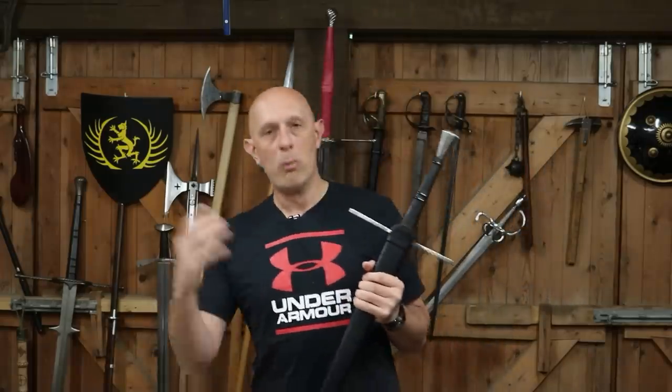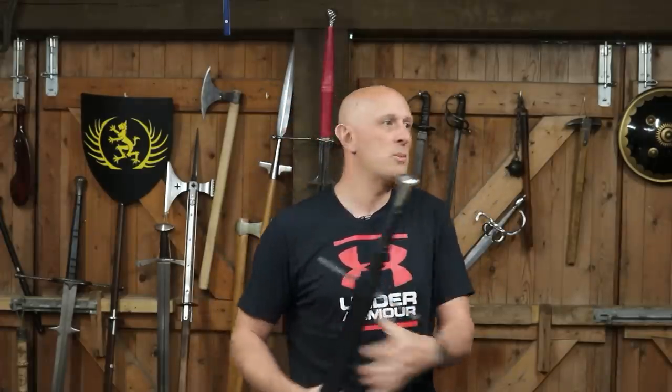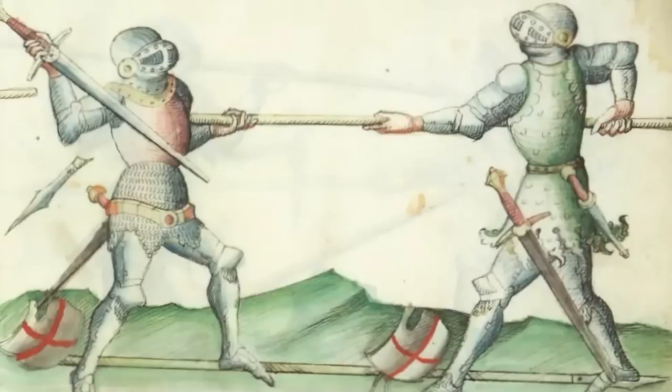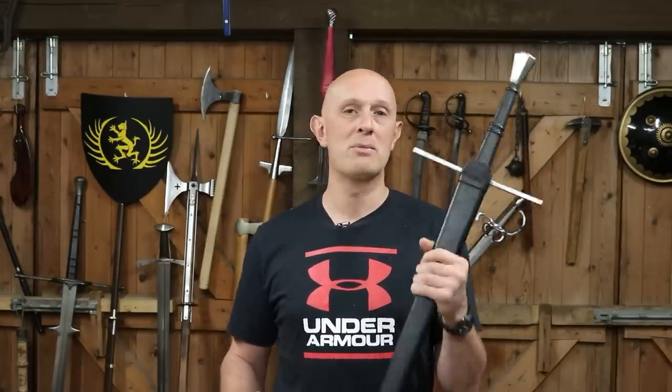Long swords categorically were worn — they weren't only carried. To say long swords were only carried: what are you supposed to do on the battlefield when your main weapon is a spear or pole axe? You've got the spear or pole axe in your hand, so very clearly you have to wear the sword. Clearly in war long swords were worn. In civilian life long swords were also worn, but there were various practical and legal considerations why sometimes a sword would be carried rather than worn.